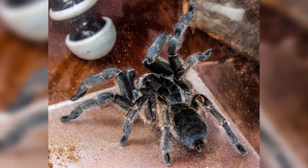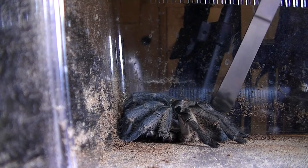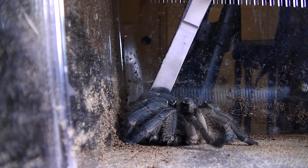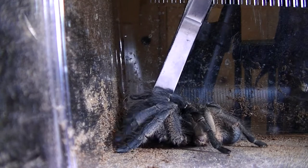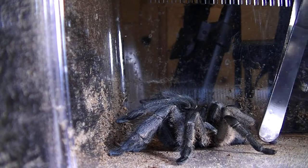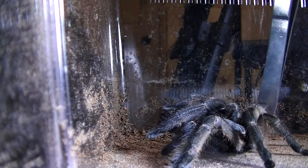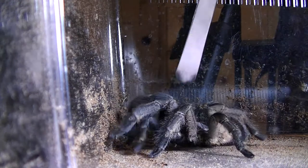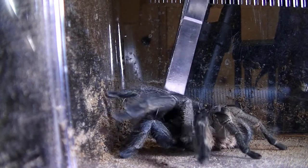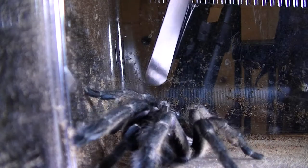The behavior of this spider can vary. It is an old world spider, but it would rather flee than stand its ground. As you can see in this video, I bothered it a little too much with my tongs just to get it into focus to take some nice photos. It didn't attack the tongs and didn't put up any defense like it was going to strike — it would rather get away from you. It doesn't kick hairs. It's still an old world spider, so don't mess with it or antagonize it, because it could get defensive and strike at you.